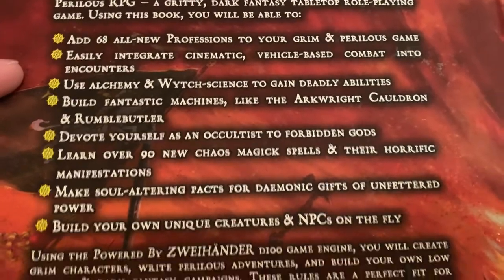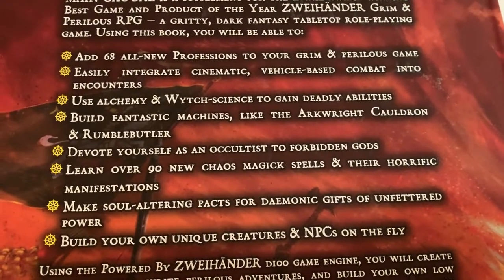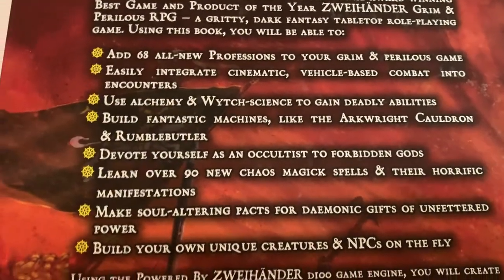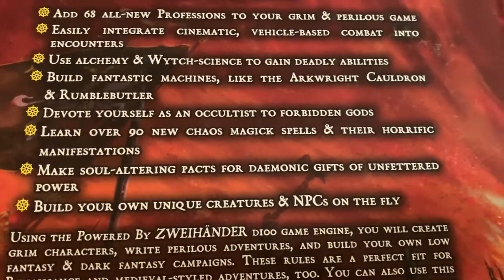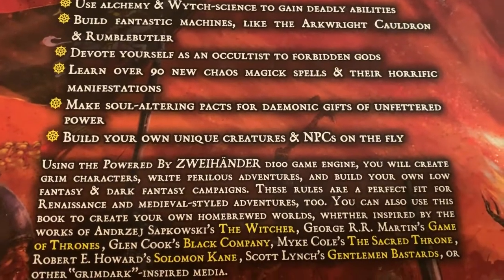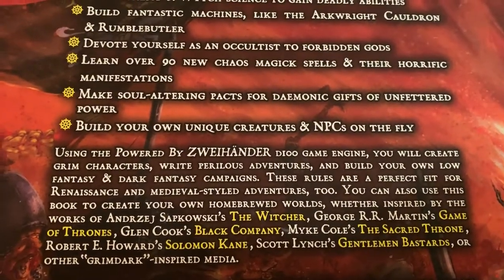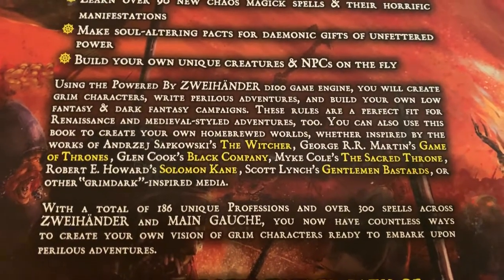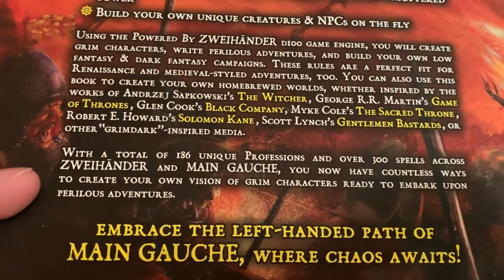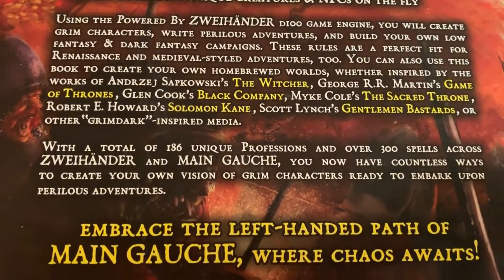Use alchemy and witch science to gain new deadly abilities, build fantastic machines run by electric cool stuff derived from witchstone. You become an occultist to forbidding gods — yes, there's demons in this. There's a ton of new magic spells and rituals, new demonic gifts, and for game masters you can build your own creatures and NPCs. We made the decision to basically create a toolbox for game masters. It's powered by Zweihander, using the Zweihander Grim and Perilous D100 game engine. Across both Mongosh and Zweihander, we now have 186 unique professions and 300 spells.